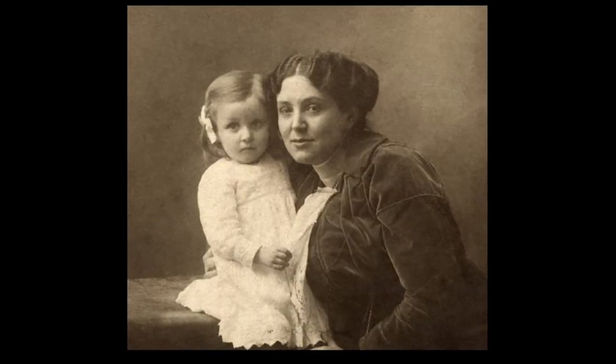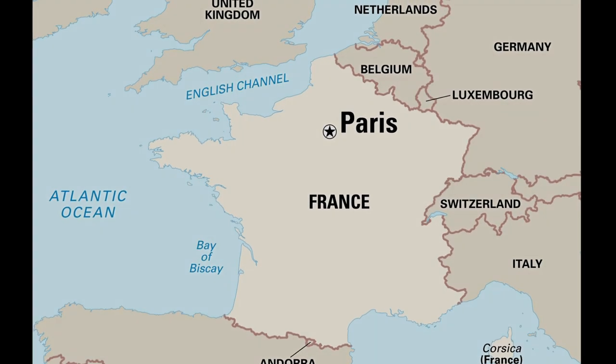Hello friends! Thank you for joining me today at Homeschool Art. We are going to be talking about a pretty cool lady. Her name was Louise Bourgeois. Louise was born in Paris, France in 1911.